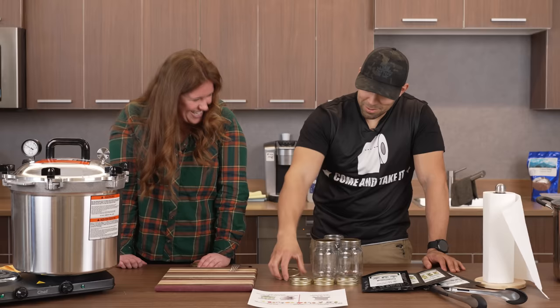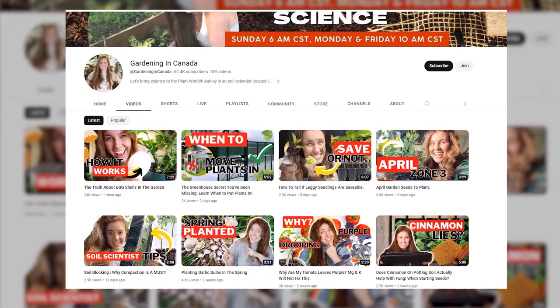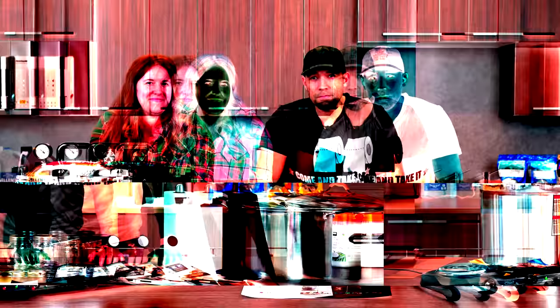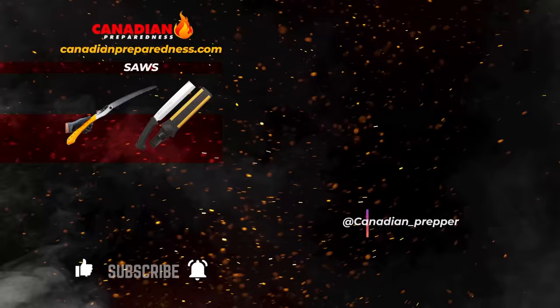Guys, in all seriousness, go check out her channel — Gardening in Canada. She's got great content on how to grow anything, anywhere. If she can teach me, she can teach anybody. Thanks for watching. Don't forget to like, comment, subscribe. Canadian Prepper out. Support this channel by gearing up at CanadianPreparedness.com — high quality survival gear at the best prices. Use discount code PREPPINGGEAR for 10% off. Don't forget: the strong survive, but the prepared thrive.